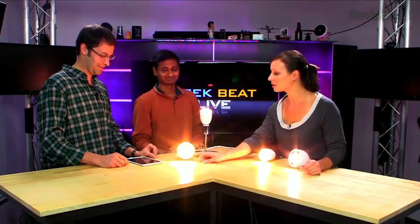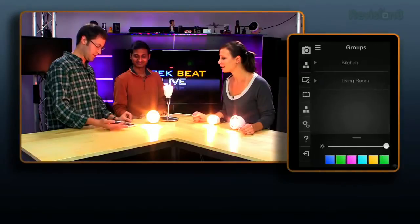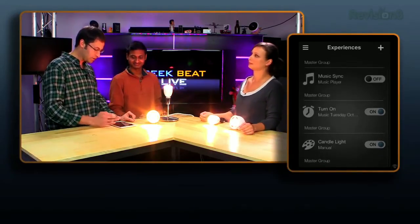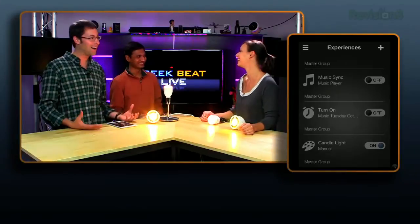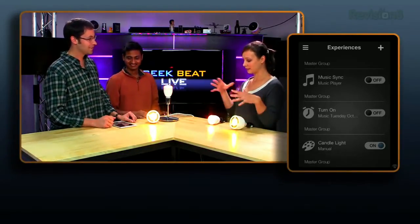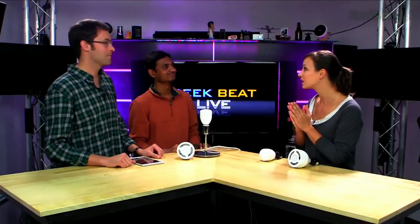Within the app there are Experiences beyond basic group control — things like Rise and Shine, Music Sync, and Candlelight, which creates a unique romantic atmosphere. So you can open a bottle of wine and set that mood right from the app.